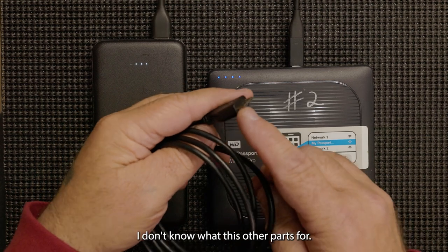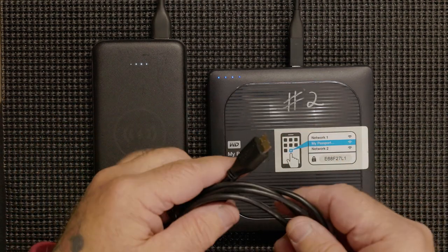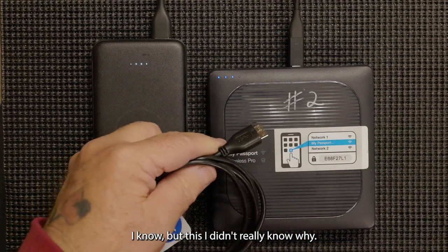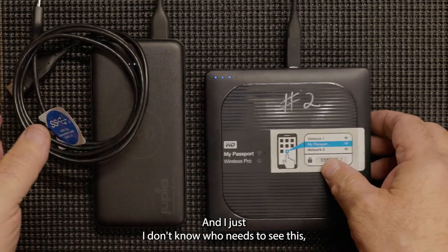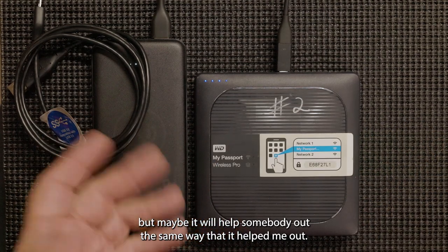I don't know what this other part is for — I'm not that technical when it comes to this kind of stuff. Everything about cameras I know, but this I didn't really know why it needs both of these. But either way, it worked, and I just don't know who needs to see this, but maybe it will help somebody out the same way it helped me.